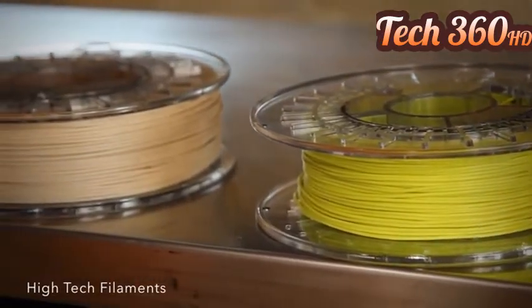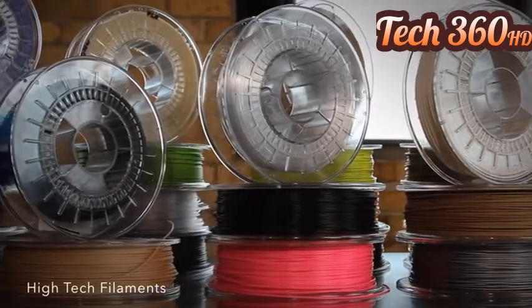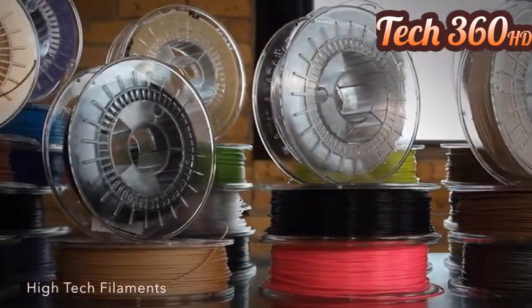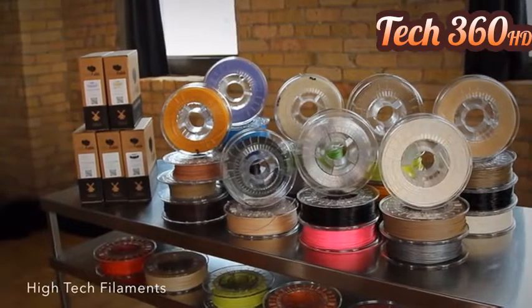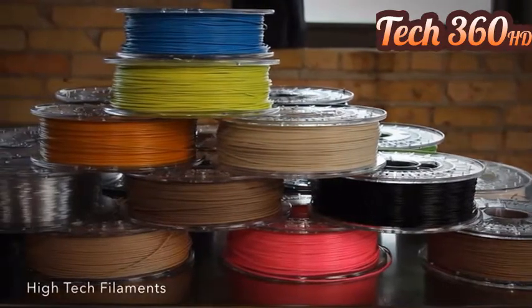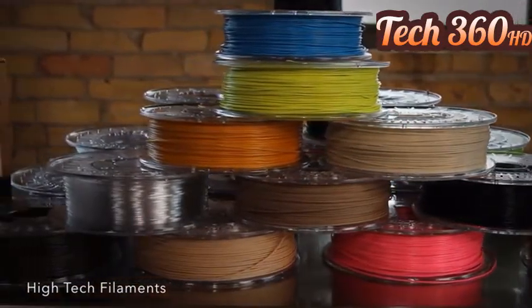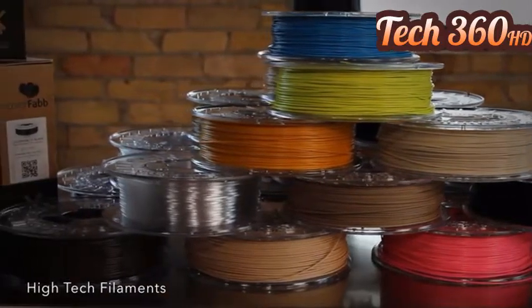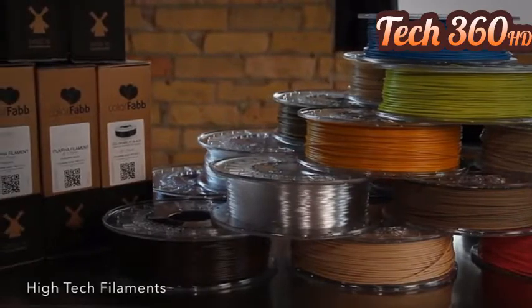Their company philosophy is the same as ours: produce class-leading products that are innovative, functional, and safe for the end user. We partnered with ColorFab because they not only make excellent filaments in vibrant colors, but they are also pushing the boundaries of 3D printing with their new composite filaments, like XTCF20 filled with carbon fiber, and their PLAs with bronze, copper, and bamboo fillers.